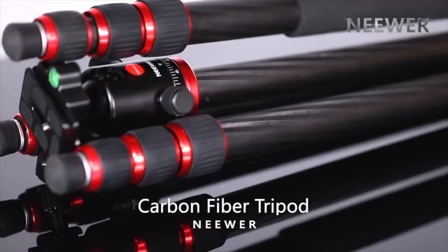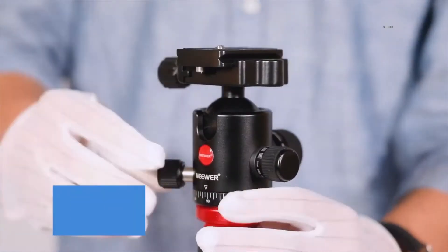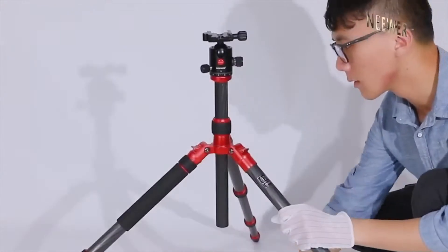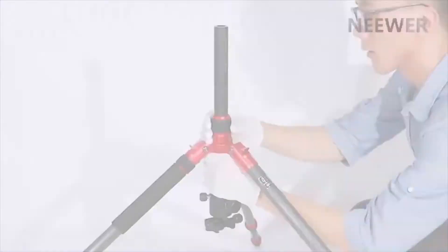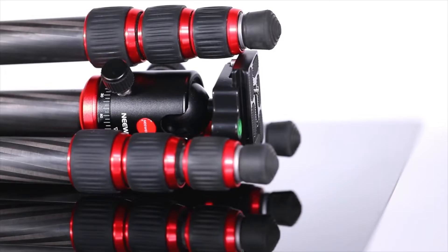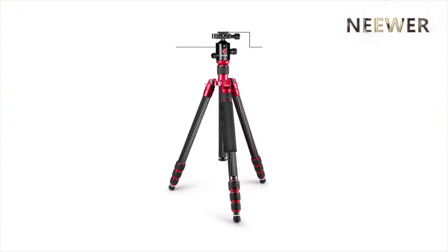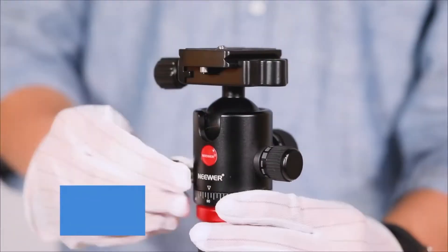Coming in at number 7, Neewer's Carbon Fiber Tripod. Neewer's 2-in-1 tripod aims to be a budget-friendly alternative to the pricier MeFoto tripods. Released in 2014, it's offered in a single carbon fiber variant. When collapsed, it measures 19.3 inches, with a minimum height of 23.2 inches and a maximum height of 66.5 inches with the center column extended. It's moderately light at 3.4 pounds but supports an excellent payload rating of 26.5 pounds.